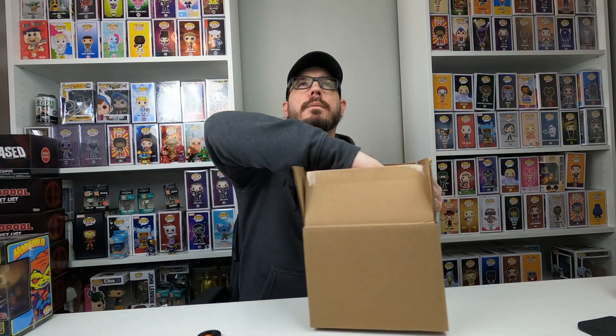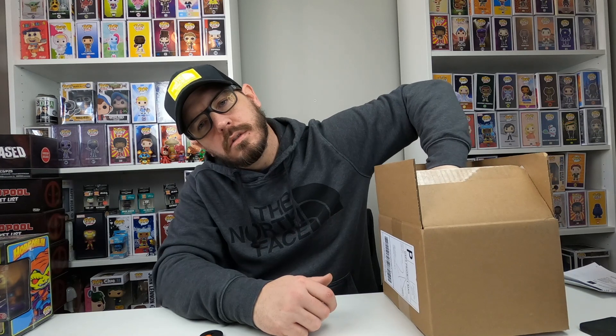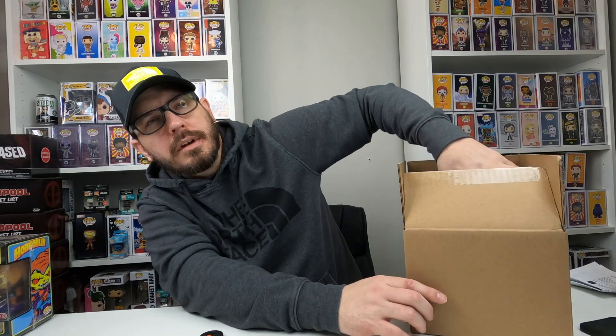Let's see. There's some bubble pop stuff, but they're not really poppable. Anyway, let's see what we got in here. There's just a purchase slip — I don't want to look at that. It's a bit hard to get stuff out of here.